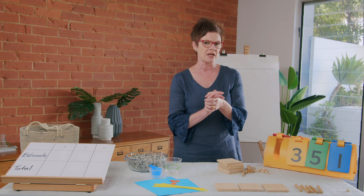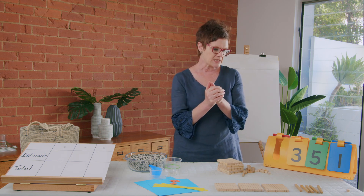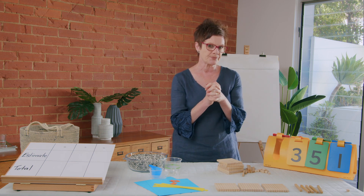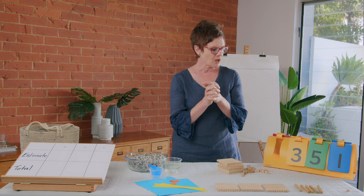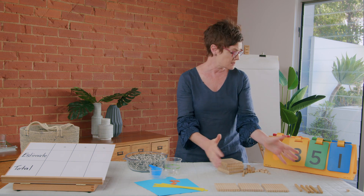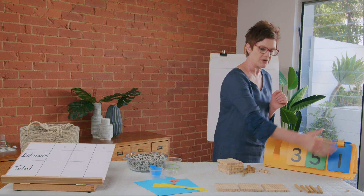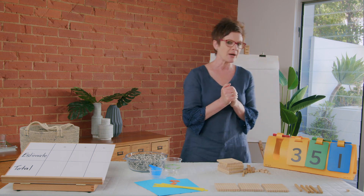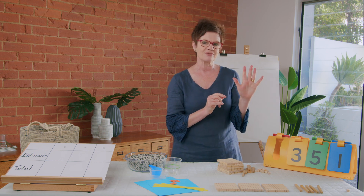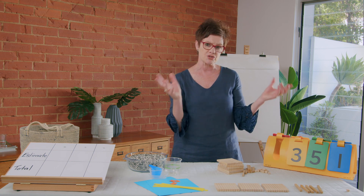Now we've made it, let's think about a number bigger than that and a number smaller than that. My number bigger than this — I'm going to say five hundred. Five hundred is bigger than three hundred and fifty-one. And for my number smaller, I'm going to pick five. Five is smaller than 351. So we've made it and compared it to two different numbers.